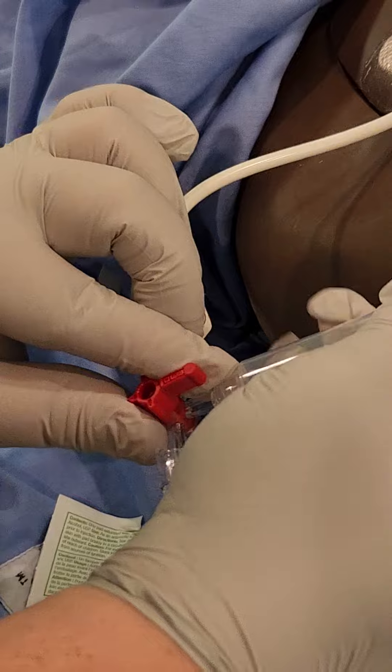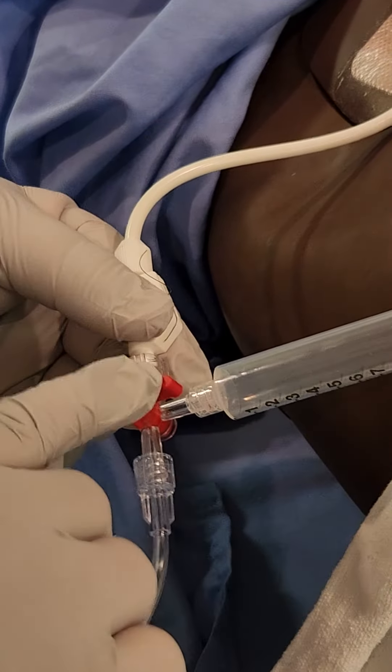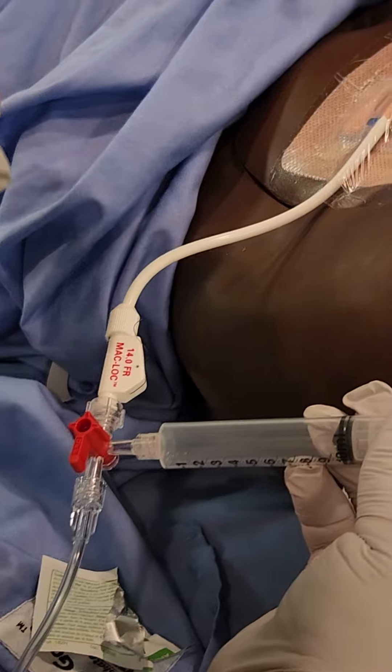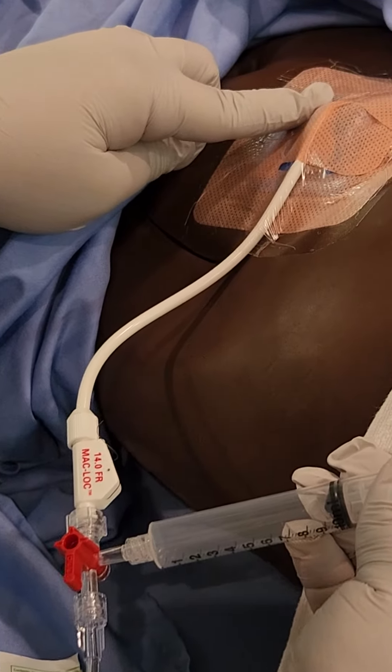To flush: at this point the valve is off to the flush. We want to shut the valve off to the drainage bag. Now when we flush this drain it's also important to watch the actual site where the drain enters the patient.